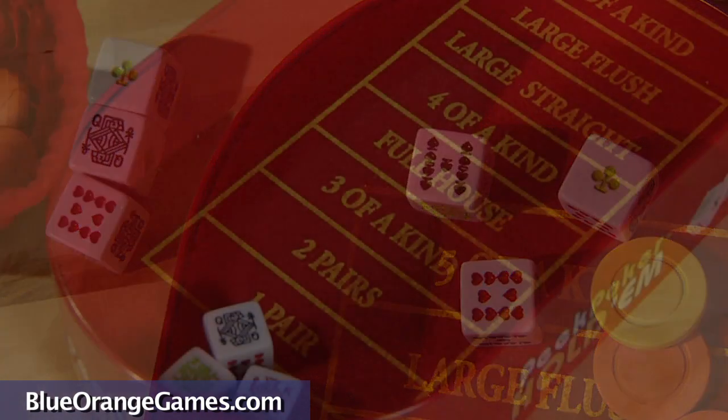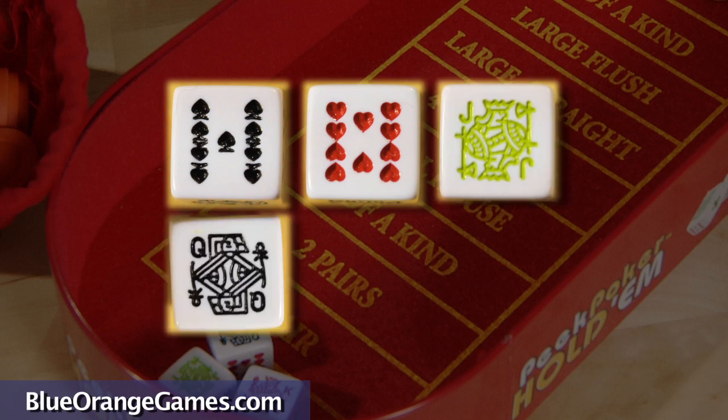Each die contains six faces: nine, ten, jack, queen, king, and ace.